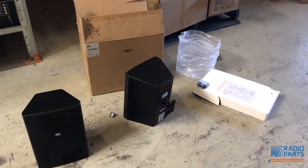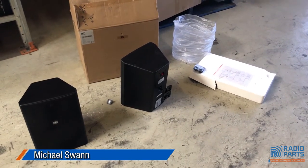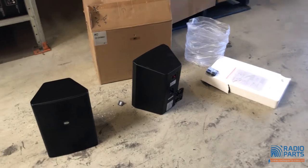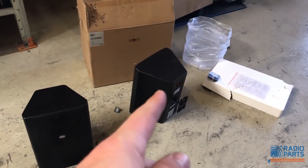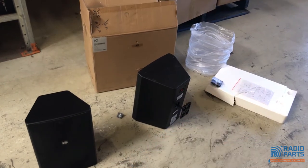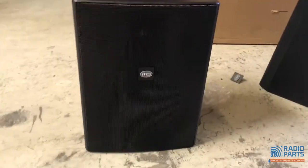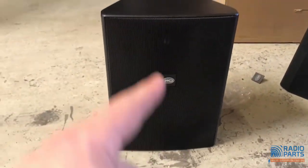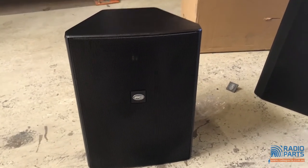I was asked to do a video on the T778 by ITC — these are commercial speakers with an 8-inch driver. They come in a pair, so you get two speakers, two ball mounts, and an allen key. From the front you can see the 8-inch driver and a horn-loaded tweeter. We hooked it up to a Quest amplifier.